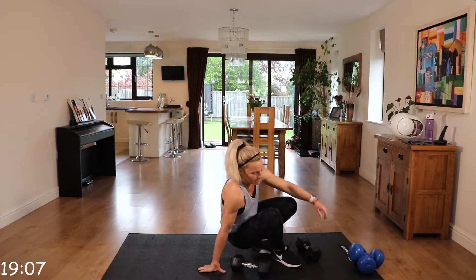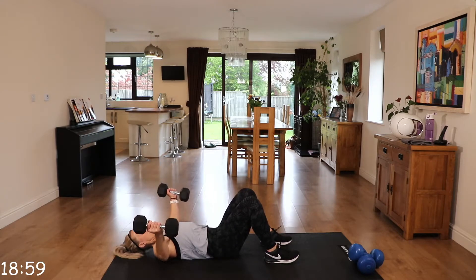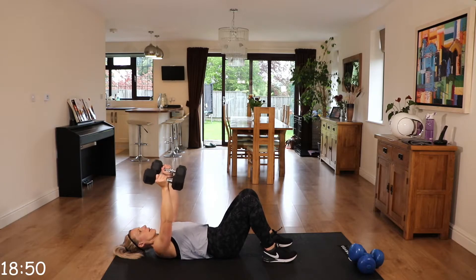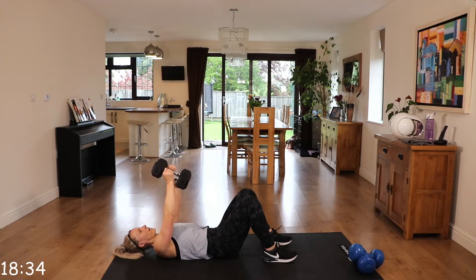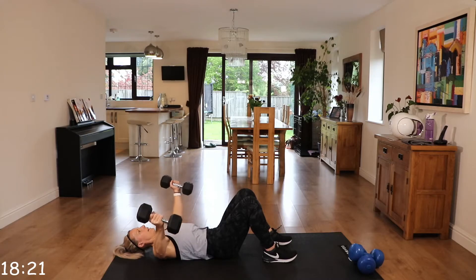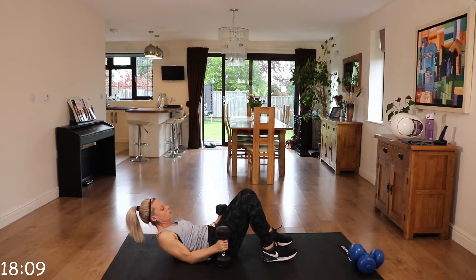We're going to go down to the floor. We're going to work the chest now with chest flies. Laying down, those arms up above in line with your chest. You're going to come out to the side — the back of those arms just tapping the floor — then squeezing back up. Those elbows are soft. Coming down nice and controlled, squeezing back up. Down for two, up for two. Make sure those dumbbells are in line with that chest. Safely put those weights down before you stand up.